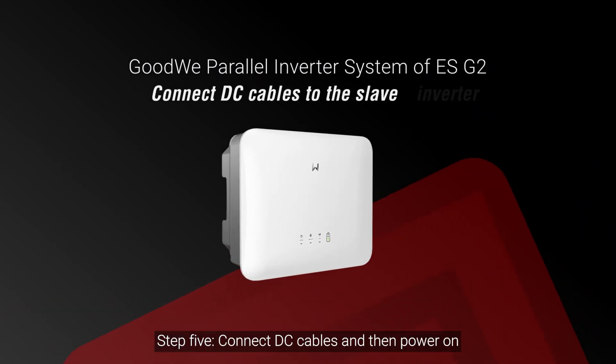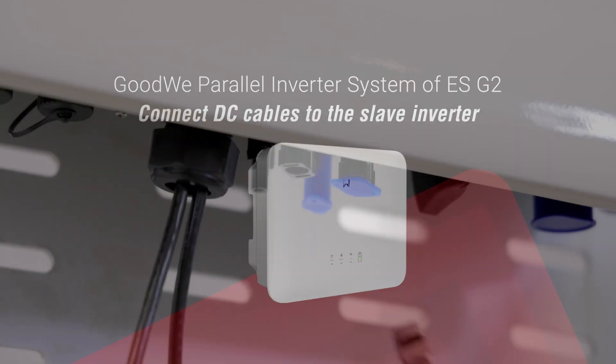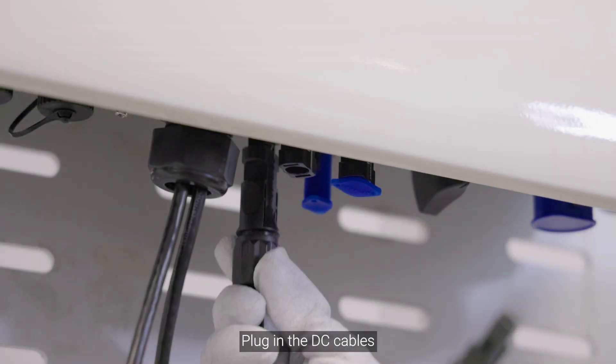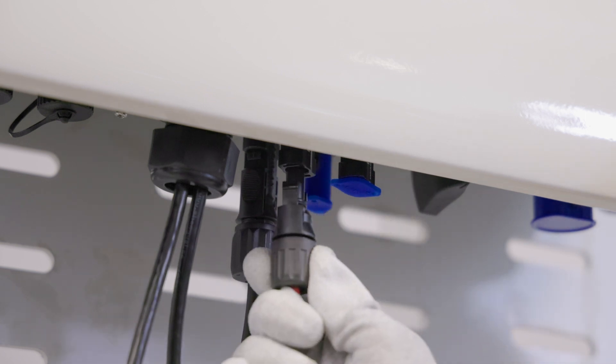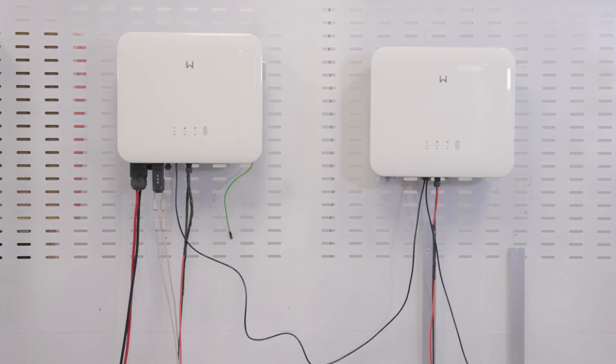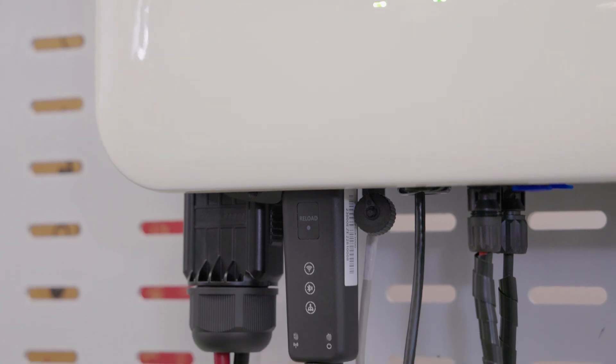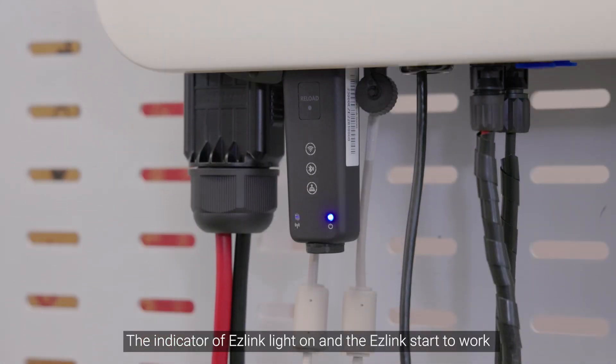Step 5: Connect DC cables and then power on. Plug in the DC cables. Turn on the DC switch. Now you can power on the system and you can see the power LED indicator is on. The indicator of EZ-Link lights on and the EZ-Link starts to work.